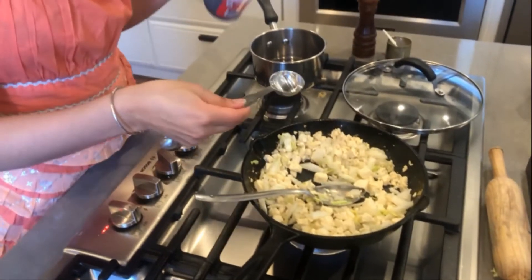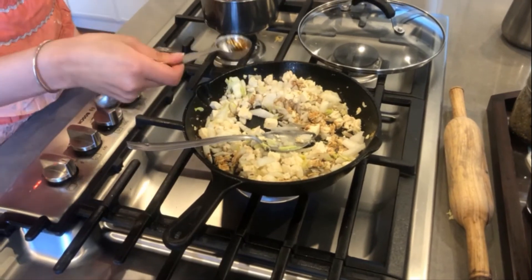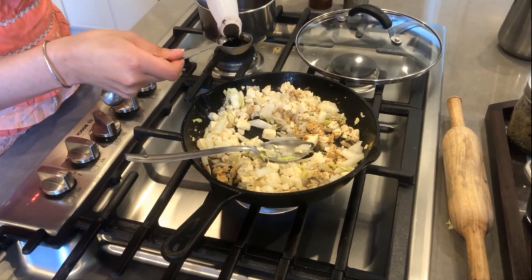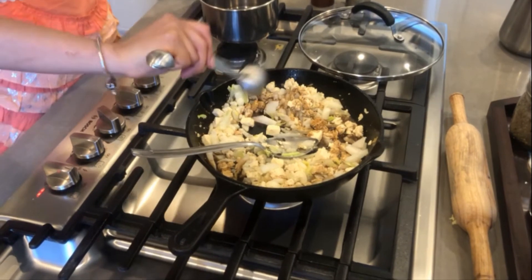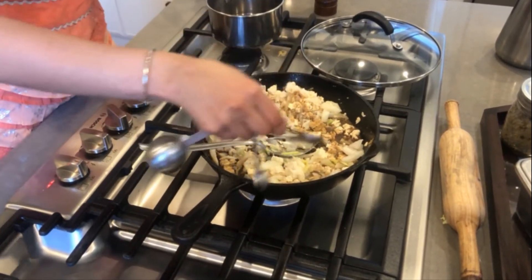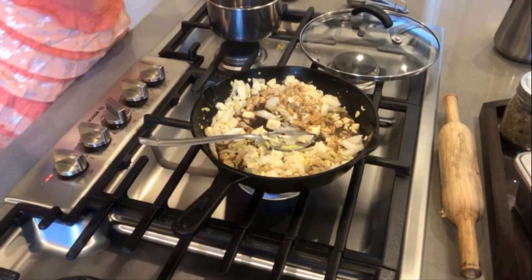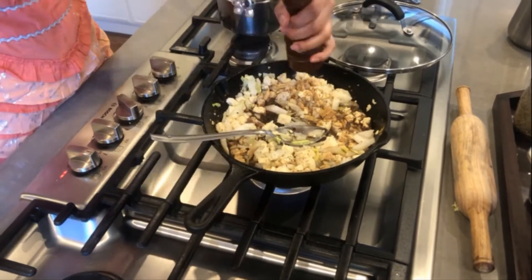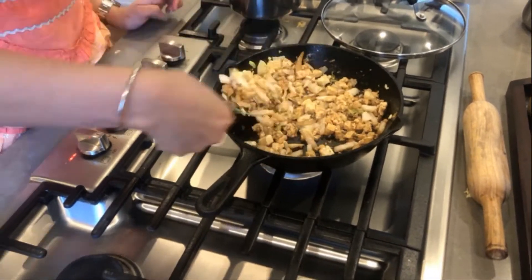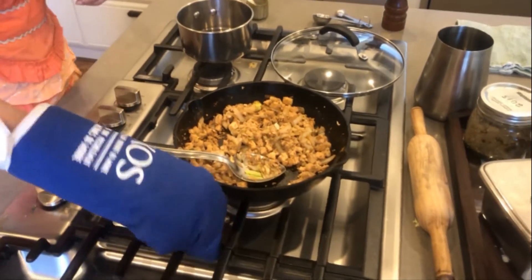Halfway through, we're also going to add one and a half tablespoons of soy sauce, one teaspoon of salt, and crack some black pepper. Once the cabbage has softened — it should take about five minutes or so — then you can just turn the gas off and we will start filling our dumplings.